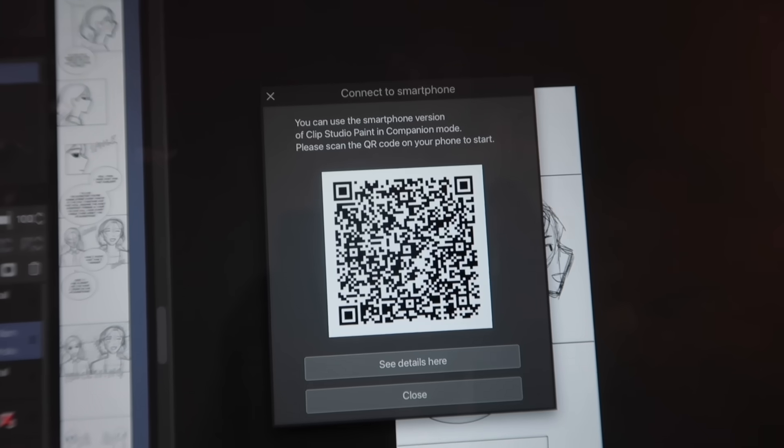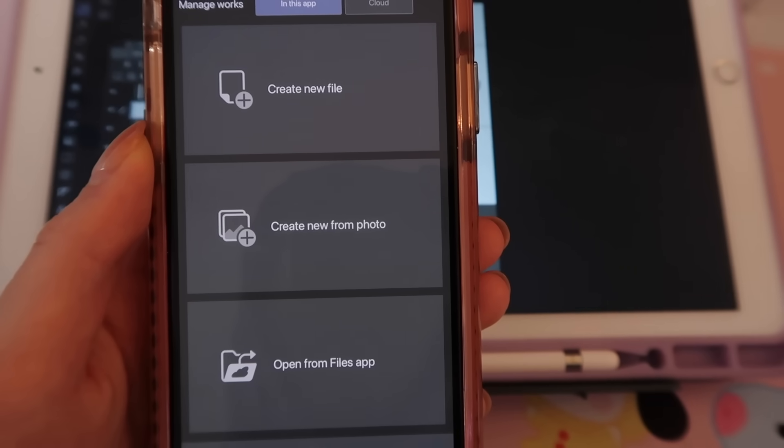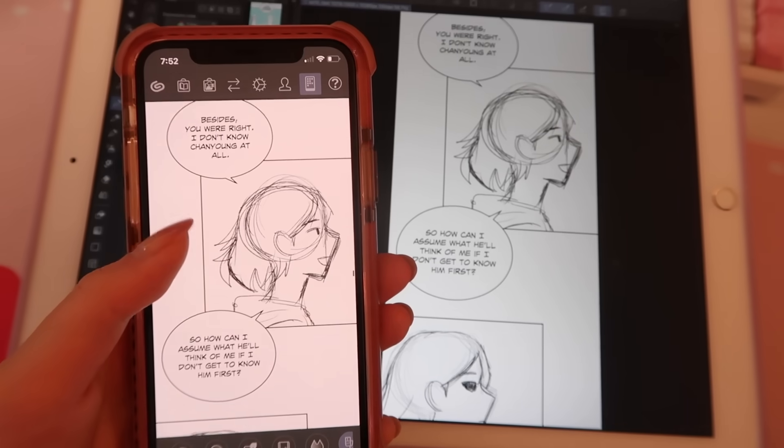There's also a new feature called companion mode. If you have Clip Studio Paint on your phone, then you can scan the QR code on your iPad, on whatever surface, and then you can actually preview your webtoon.